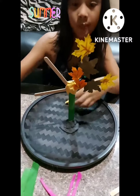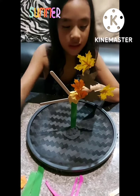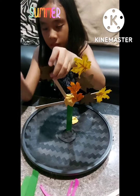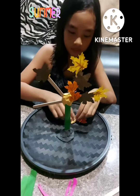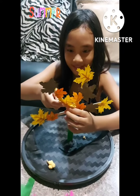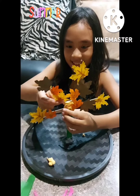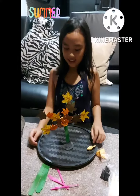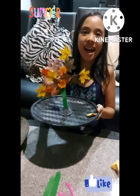I'm going to use a black tray. Now this is my finished product, bye!